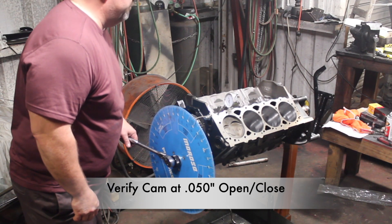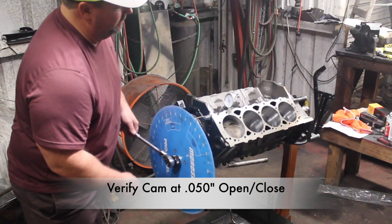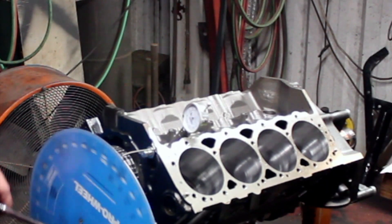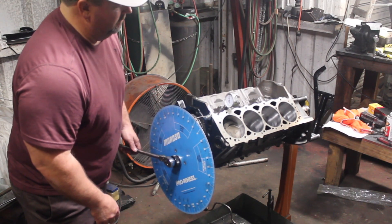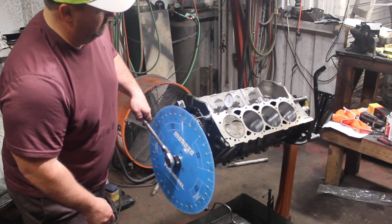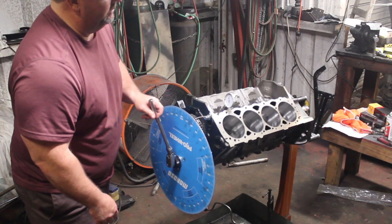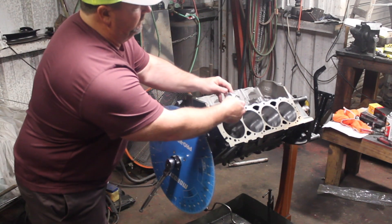That's about as zero as it gets right there in my opinion. I want to get on the base of the cam — I want to go this way. We're on the base of the cam all the way through there. Now what I want to do is zero this.